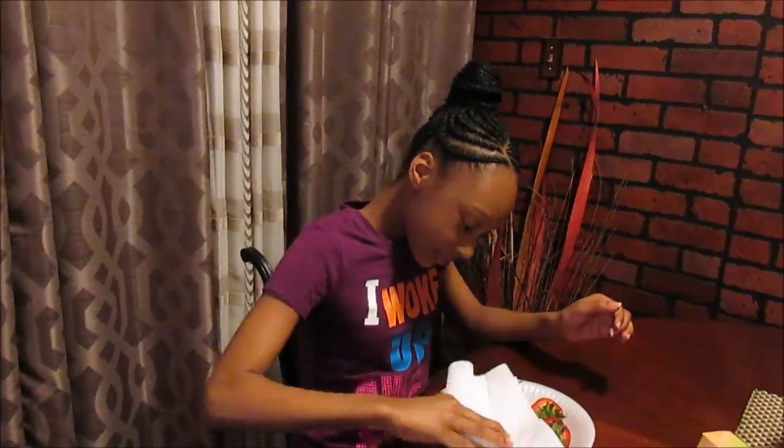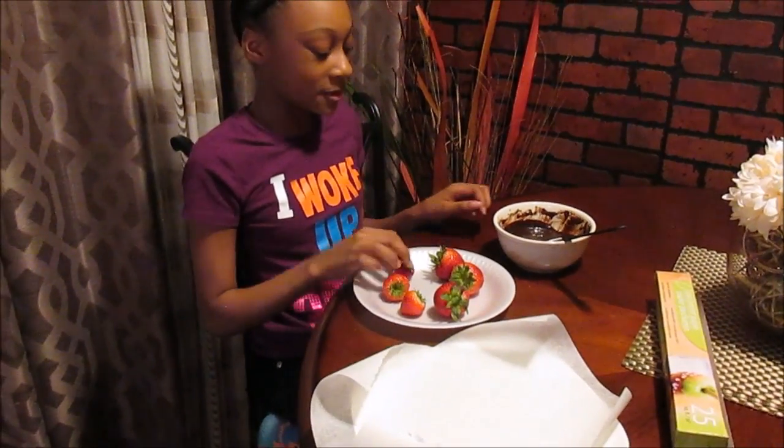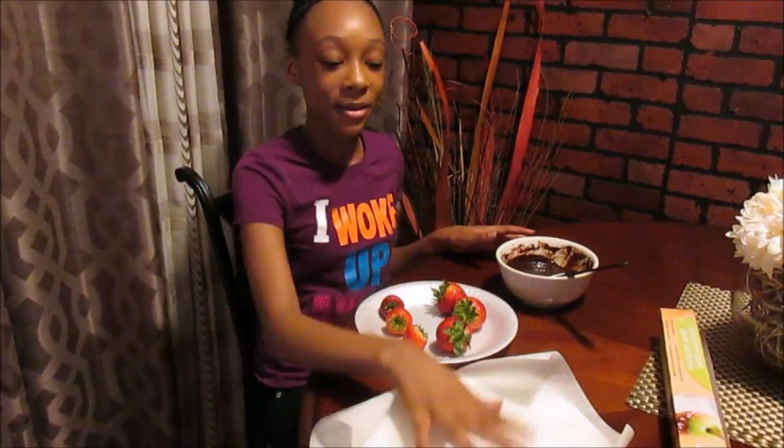Now I'm going to drip some of the excess water off of the strawberries. I took a piece of parchment paper and put it on this paper plate, and now I'm going to dip the strawberries in the chocolate and put them on the paper.